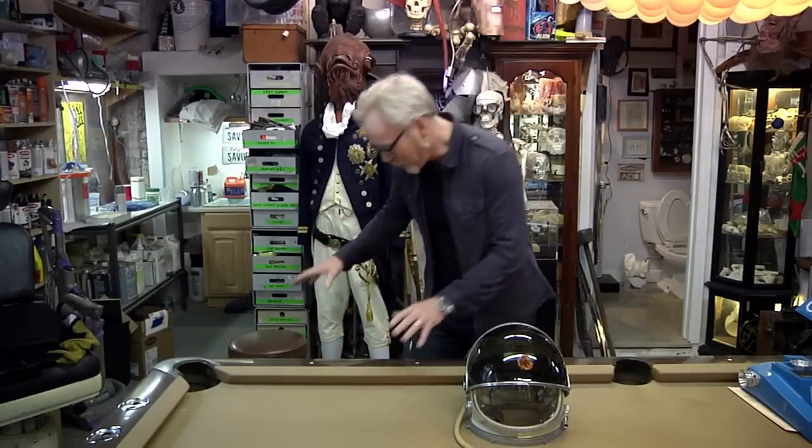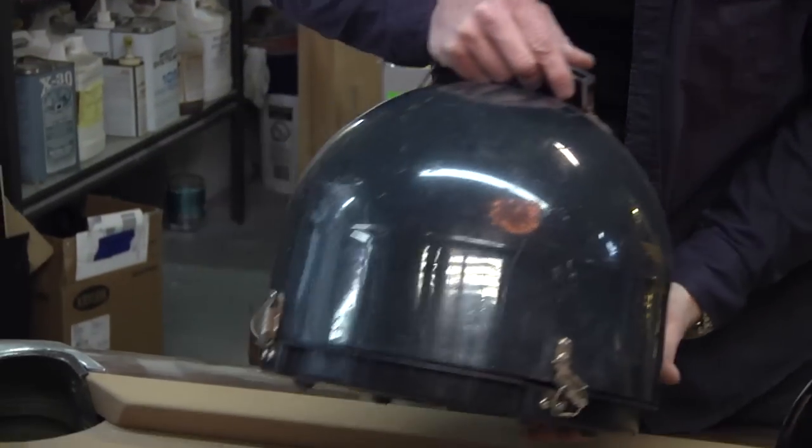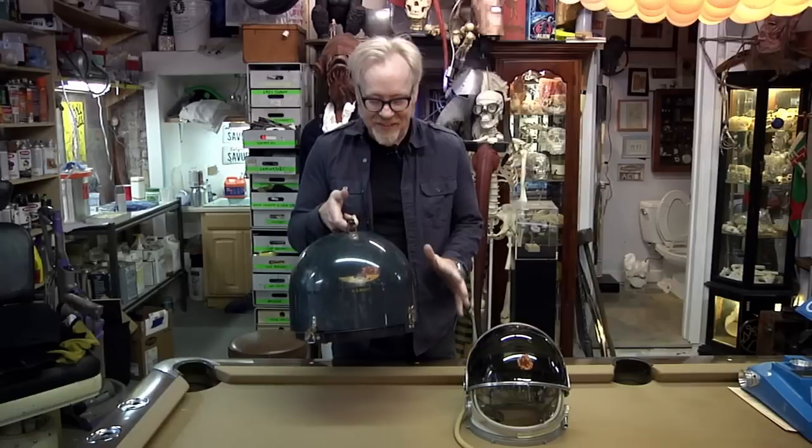Recently a fan reached out to me and offered me a reasonable deal on one because he wanted it to go to a good home, and I have obtained one of my holy grail helmets. Behold — the Navy high-altitude Mark 4 helmet.